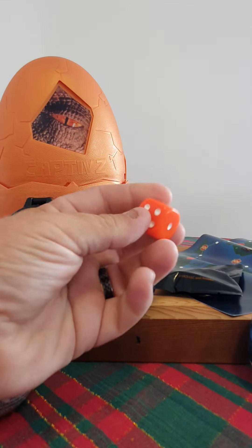You need the dice to play the game. Already this screams value for collectors and kids.